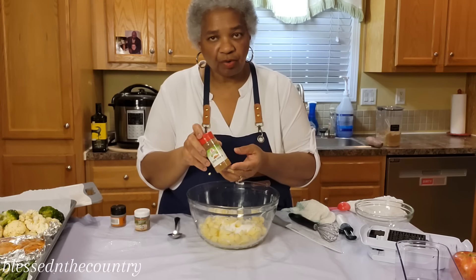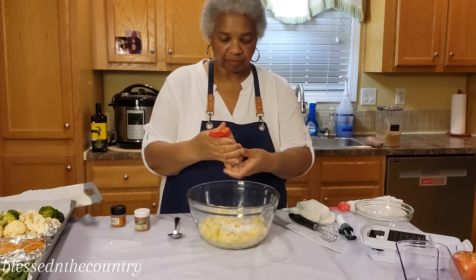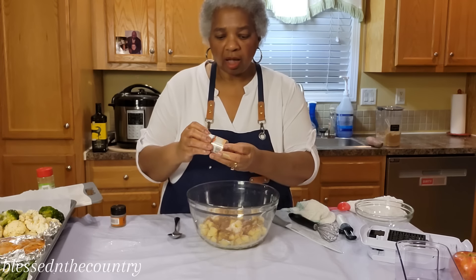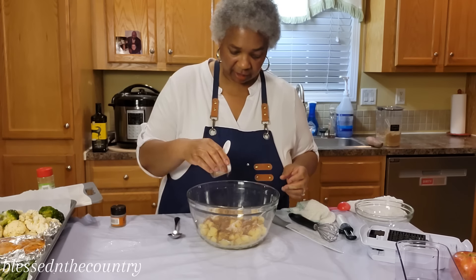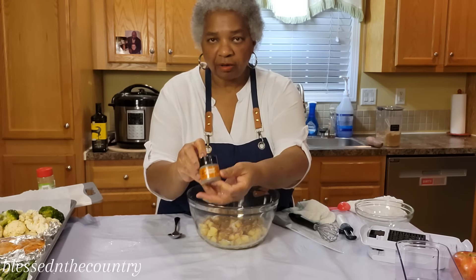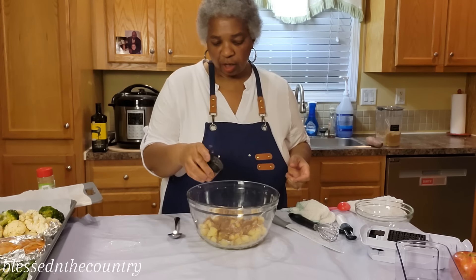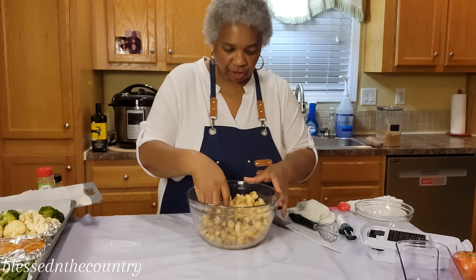I'm going to go in pretty heavy with brown sugar and cinnamon. Get a good amount on there. Then I have some nutmeg — just a little bit of that — and some ground allspice, just a pinch or two. These really bring out the flavor, so we're going to give everything a toss in the sugar.